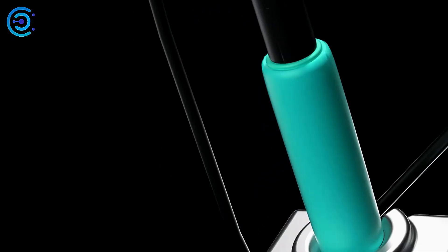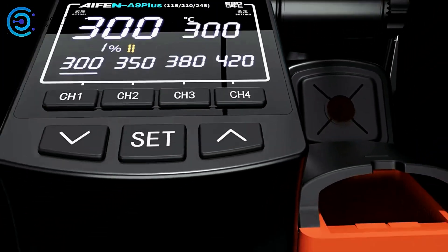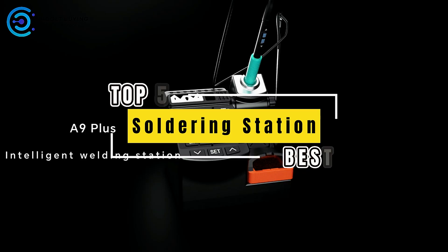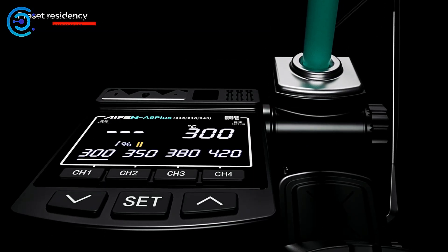Whether you're a DIY enthusiast, electronics hobbyist, or a professional repair tech, the right soldering station can make all the difference. In this video, we're diving into the top 5 best soldering stations you can get your hands on today. Let's get started.